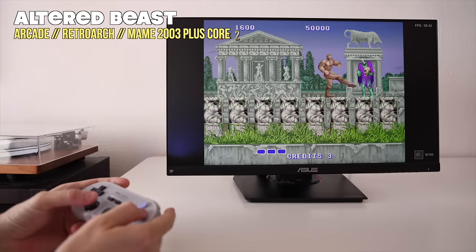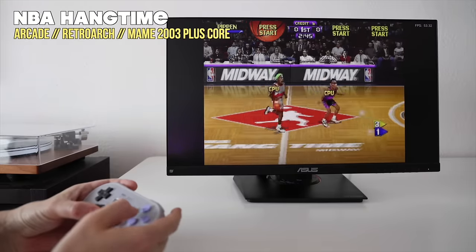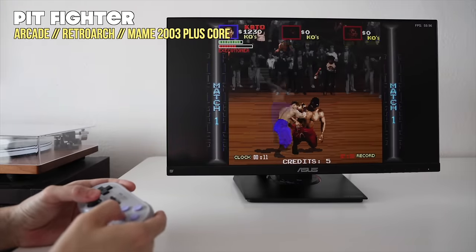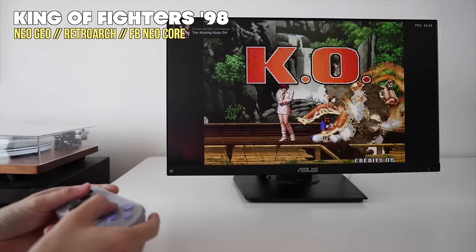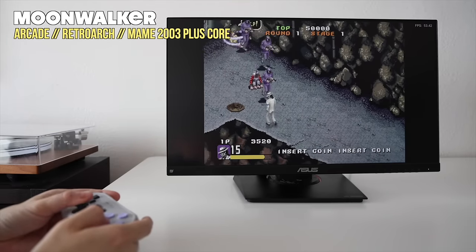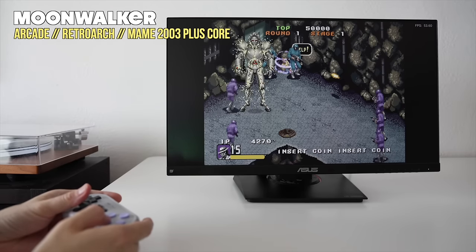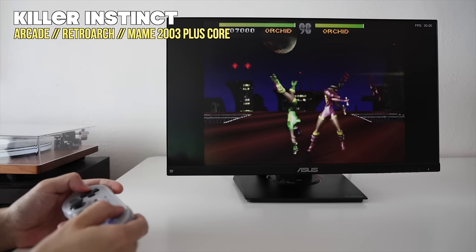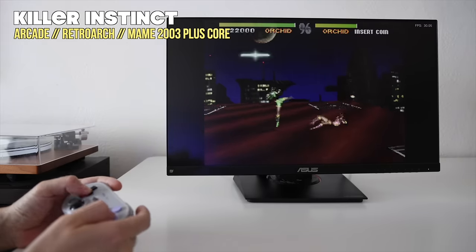Beyond home console systems, you can also play arcade games. Most of your 80s and 90s classics will play just fine, and the SN30 Pro is a great fit here because it has that analog stick. In addition to your typical beat-em-ups and shooters, you can also play Neo Geo games — these all play perfectly fine. Just bear in mind that not every single game is going to play at full speed. For example, Michael Jackson's Moonwalker had quite a bit of slowdown. And once you get to those high-end arcade games like Tekken and Killer Instinct, unfortunately these ones are not going to play at all. So basically everything through the 80s and maybe mid-90s will be okay, with some exceptions.